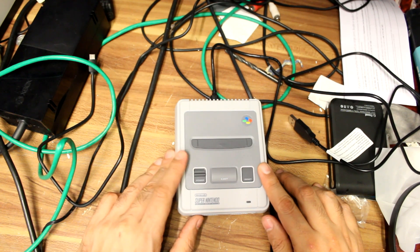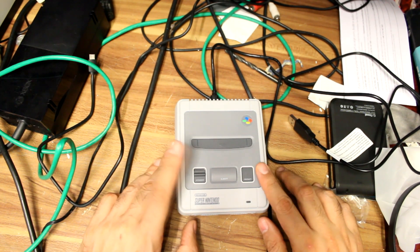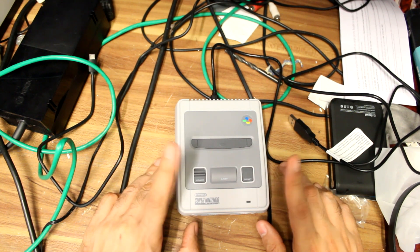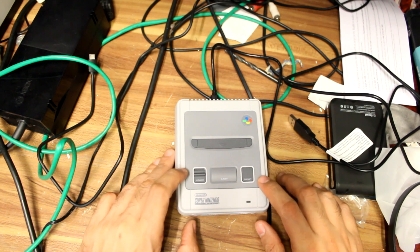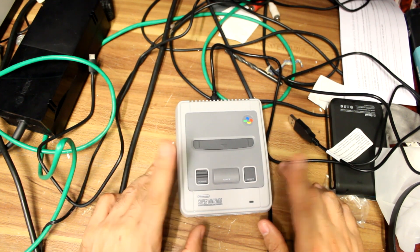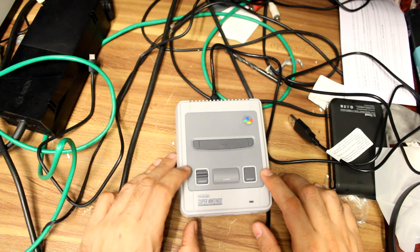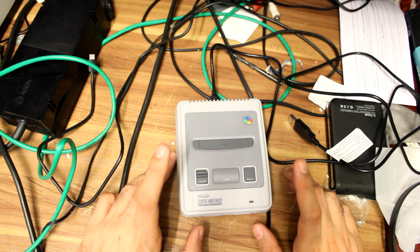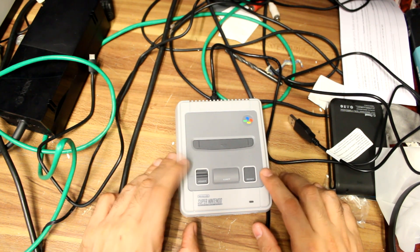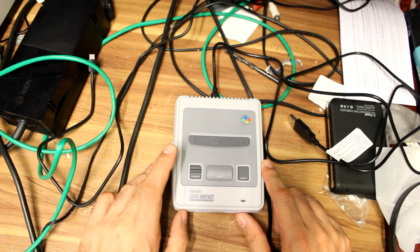If you modify the firmware inside the console itself, you are voiding the warranty. Secondly, the games that you need to back up onto this console, you have to own a primary copy of. Backups are fine, you can play backups, but apparently it's illegal if you're downloading ROM files — or as they're called for this, .SMC files — of games you don't own. Naughty naughty. Just so we get that out of the way.